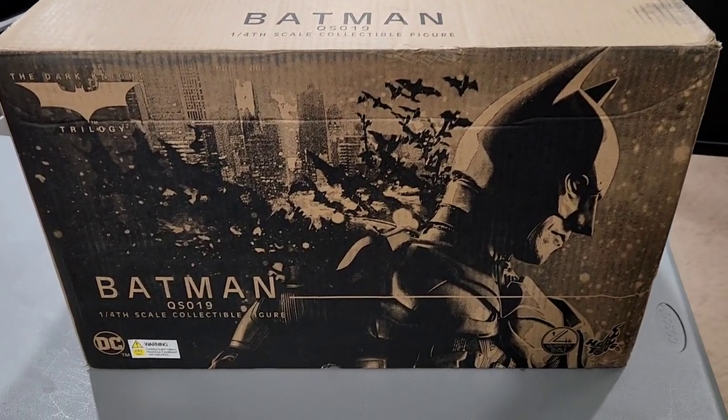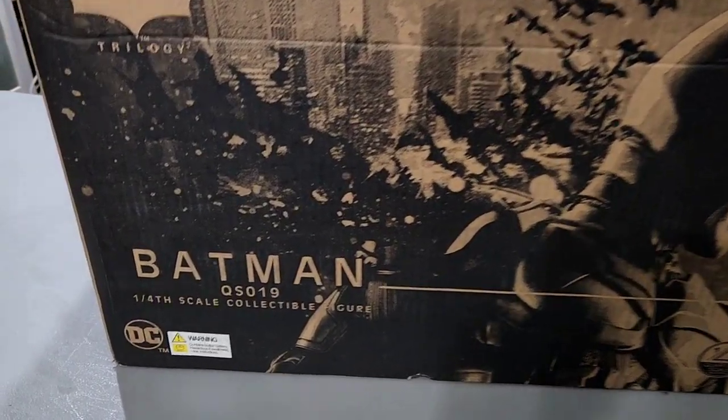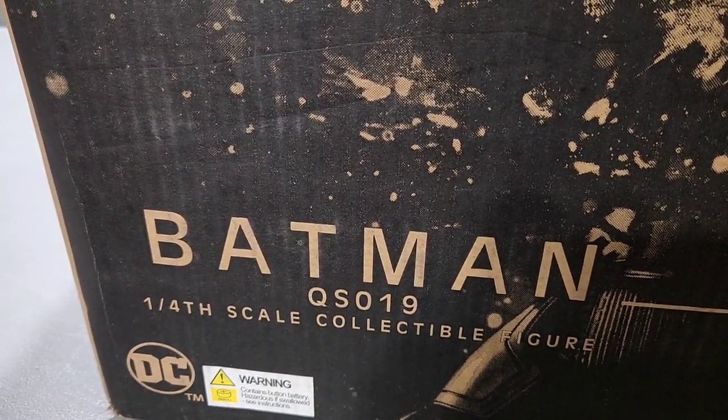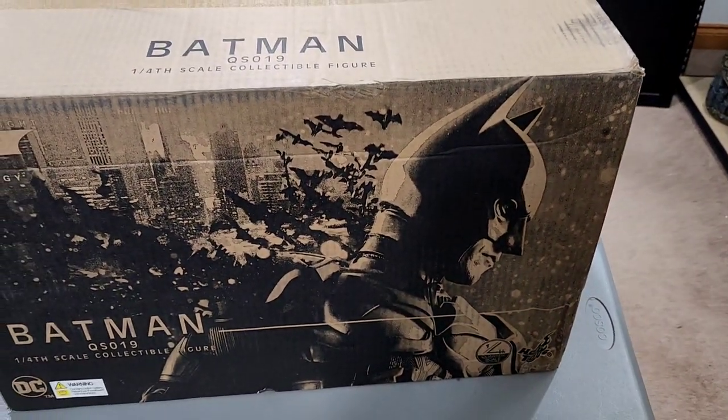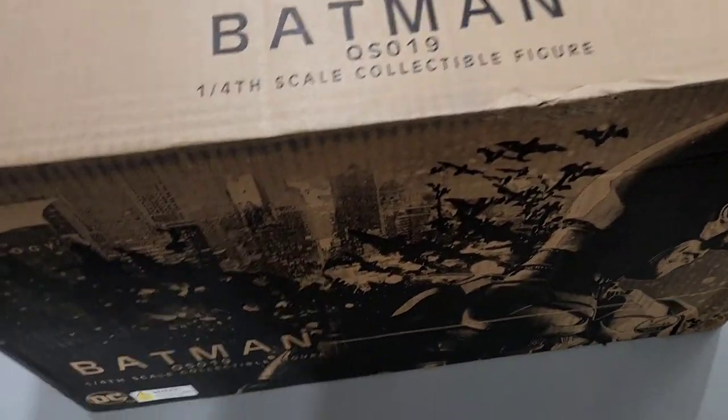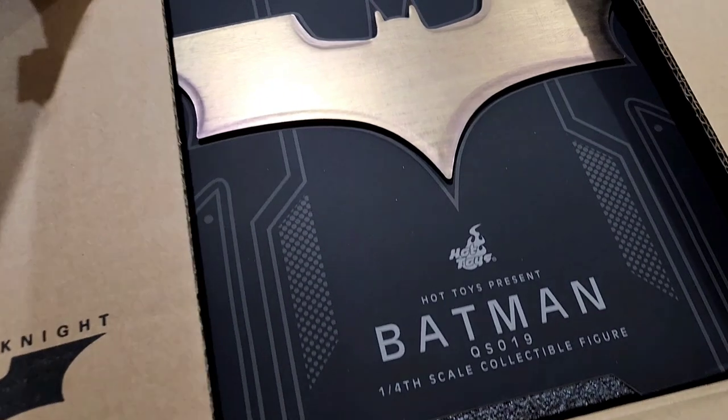First of all, let's check out the box — it's very very cool. This is the Batman QS019, the 1/4 scale collectible figure from Hot Toys. It's part of their 1/4 scale line, which is very cool. On the inside it's awesome, though on the outside it's just a brown shipper. Let's go ahead and tear into it.